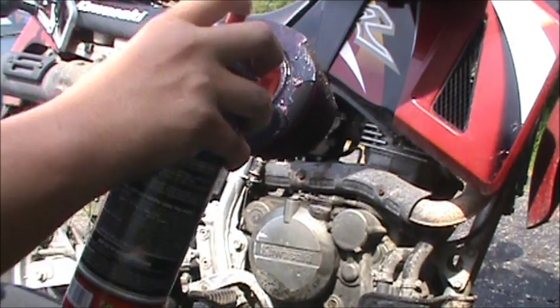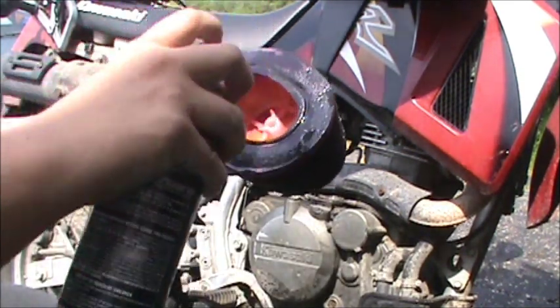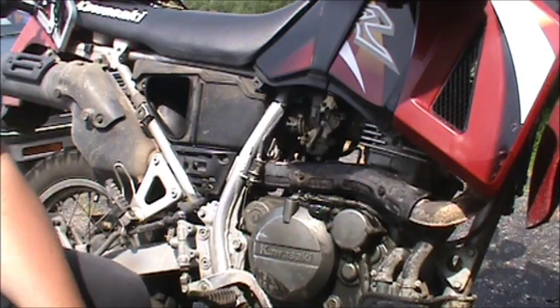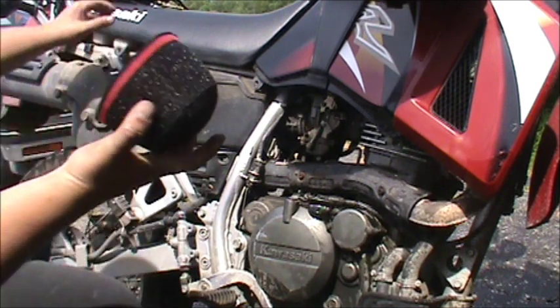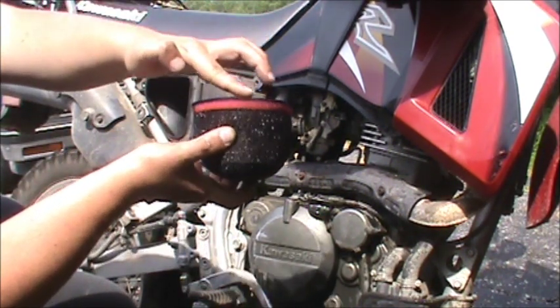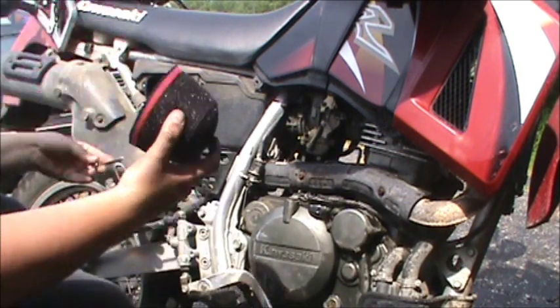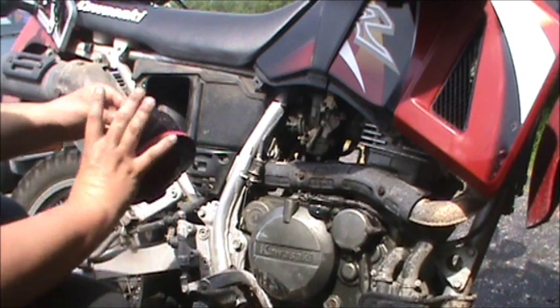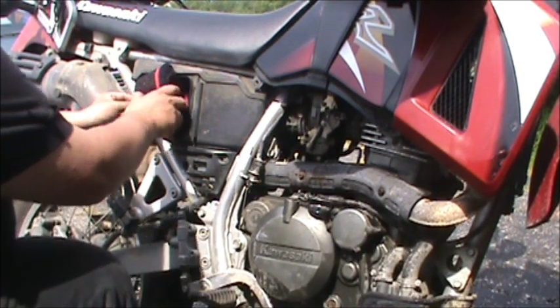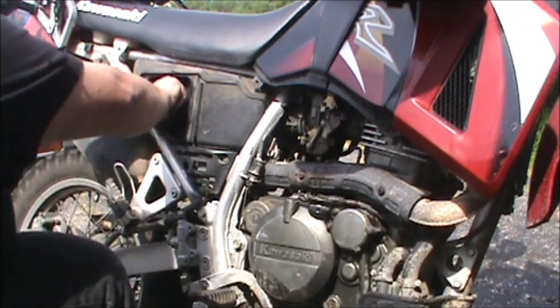Then I put a coat on the seal, which some people say do, some people say don't. Now the filter should be tacky — which it is, I don't know if you guys can see that. Take it, run your bolt back through, make sure everything's lined up. Slide it into place, prepare to cuss.